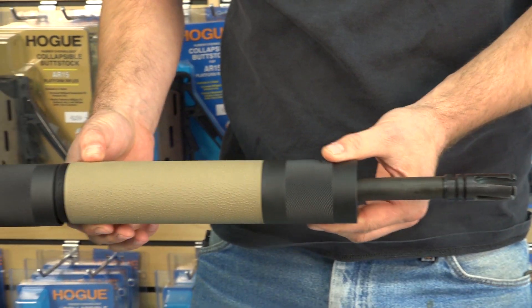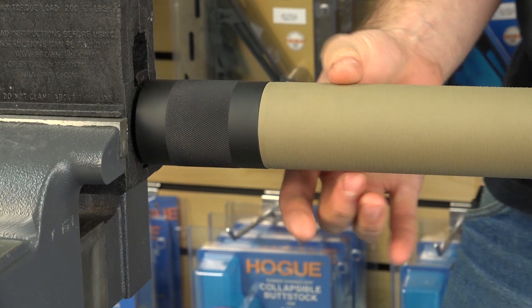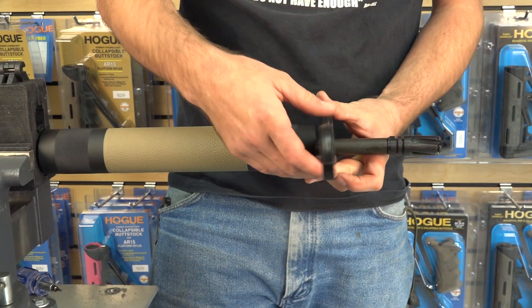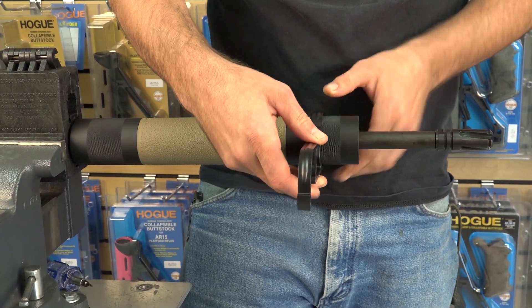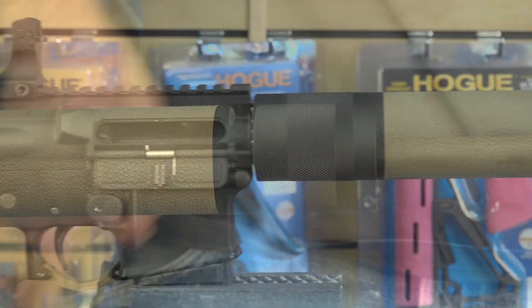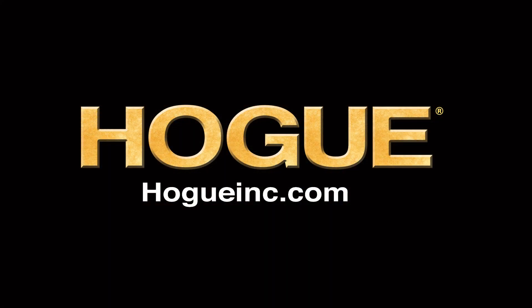Install your new forend and hand tighten, then use your wrench to tighten firmly. You're good to go. Thank you for buying Hogue.